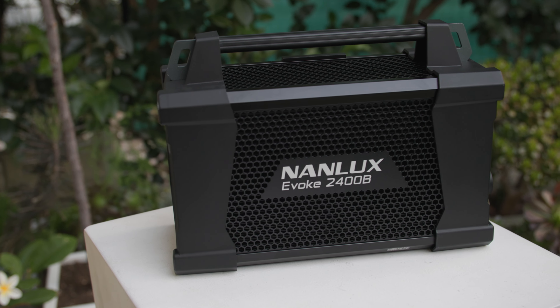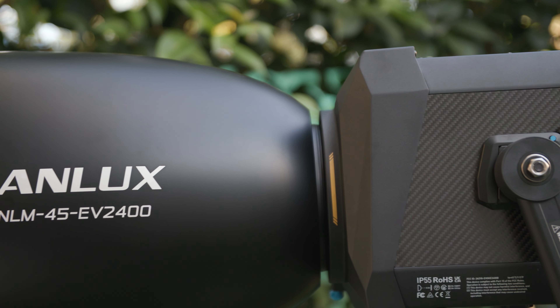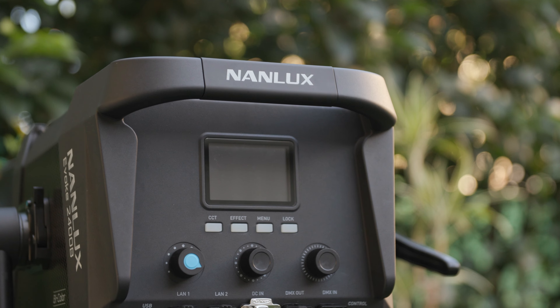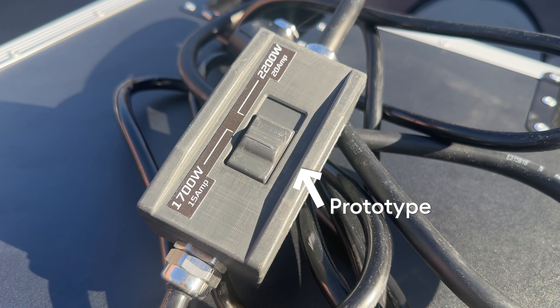The Nanlux engineering team had a choice. They could have aimed the Evoke 2400B at the pro-only crowd with a Bates plug, or left it open to more owner-ops. In my opinion, Nanlux picked a great middle ground by shipping this unit with both bare ends and an Edison plug for use in the United States with a switchable 15-amp, 20-amp plug — more on that switchable plug in a moment.